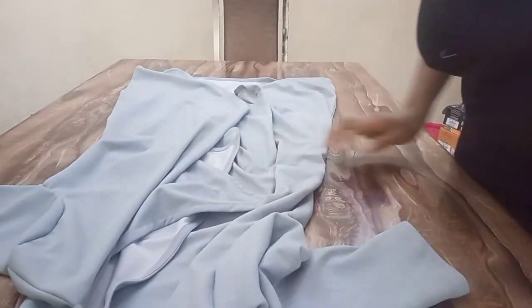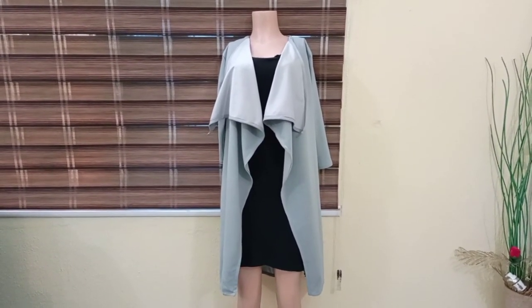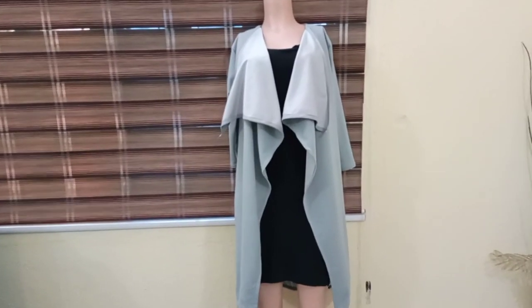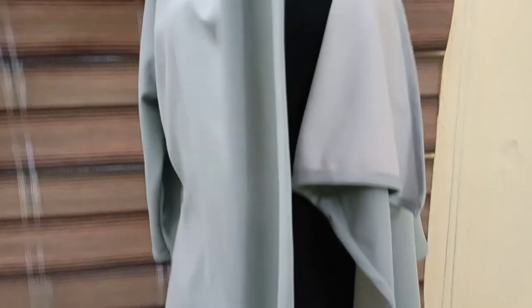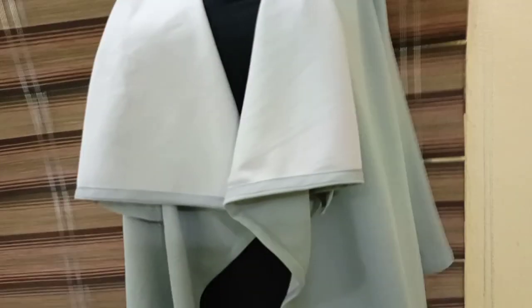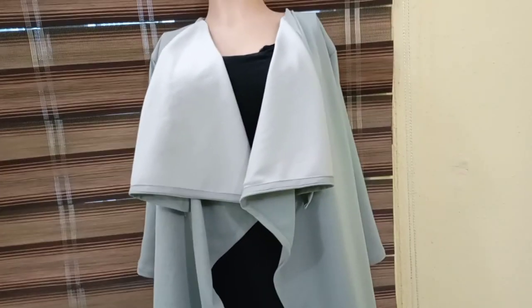See the look on my mannequin — you can see the waterfall effect. And this is my sleeve. See you, bye!